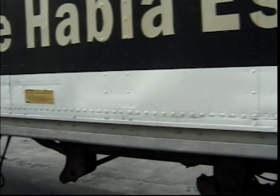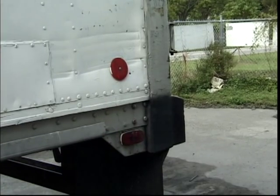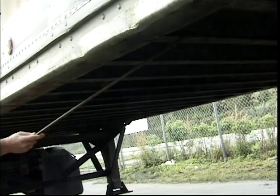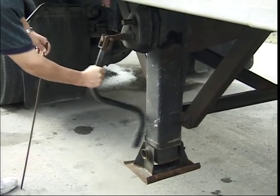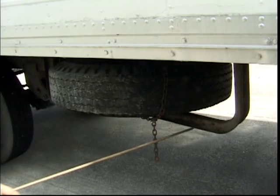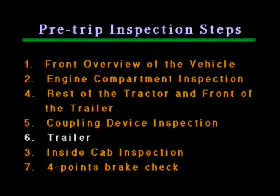The left side wall of the trailer: reflectors and lights should be clean and working. The brake hoses should not hang but should be secured. The trailer frame should be undamaged. The crank handle should not be hanging — it should be securely fixed in a designated bracket. The spare tire should be securely mounted. The thread depth should be more than 4/32nds of an inch in case the tire is needed to replace a steering wheel tire. This concludes step 6.